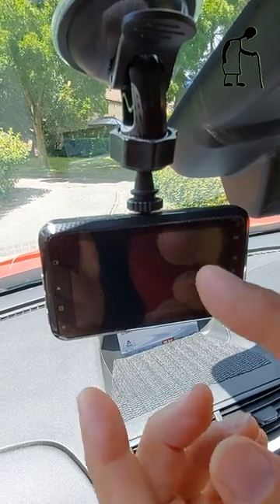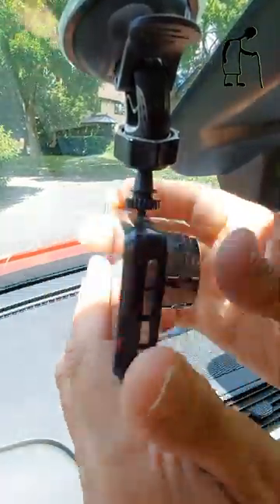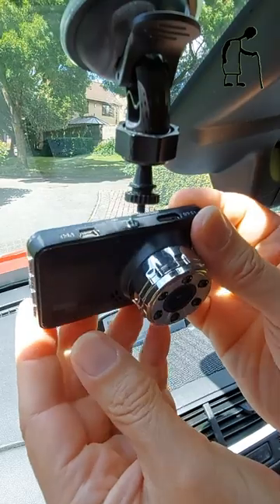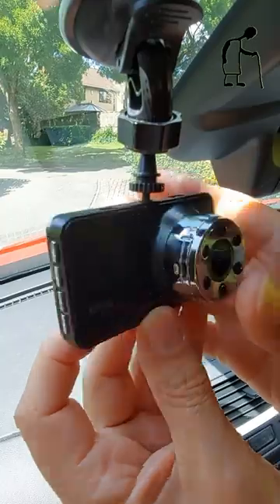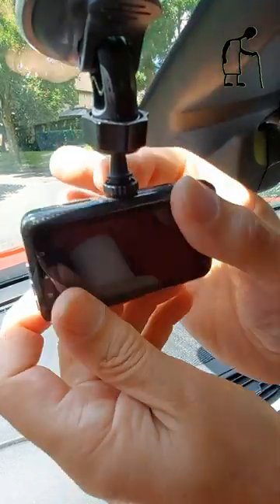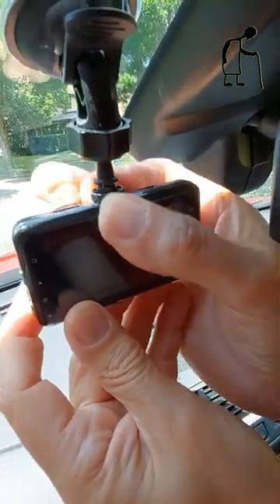The question was, how does the car camera fit in its bracket? There's a screw thread just there that goes into this. And then when you've got it in there, you tighten this bit down, and that clamps it in place.